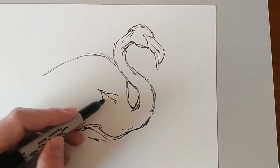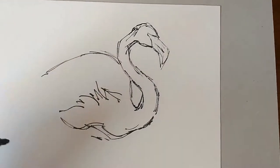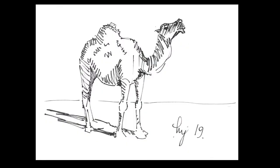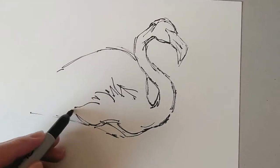We're on episode F of this little series and so far we've done an armadillo, baboons, a camel, a dingo and a donkey for episode D, and then last week we did an elephant.